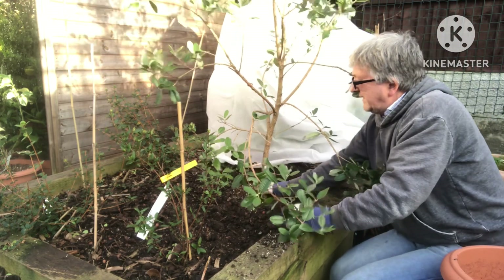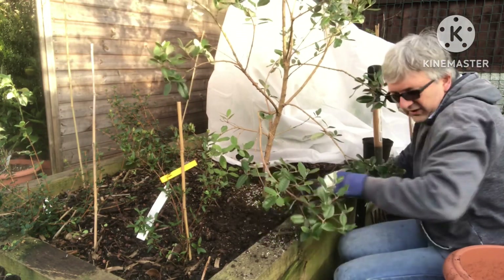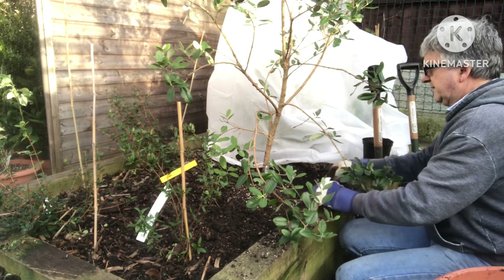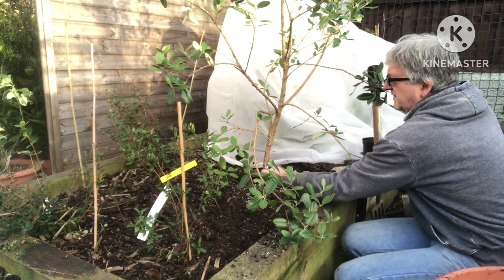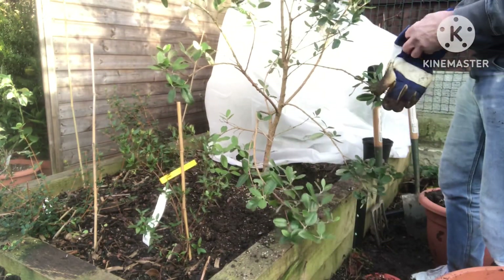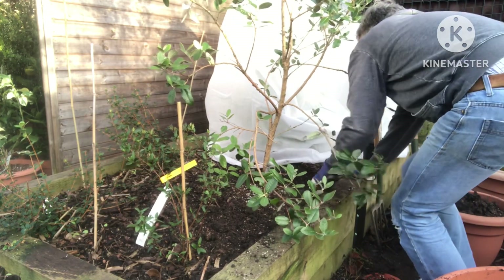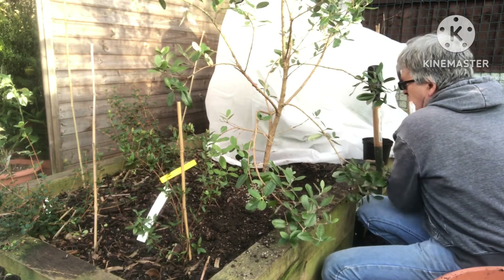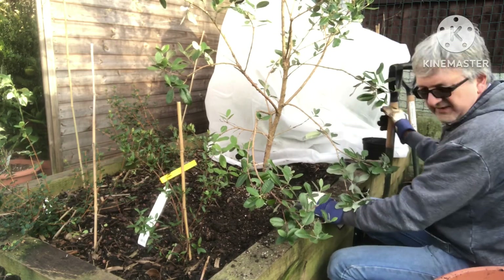I'm happy with the depth — it's about right. I don't think I need to water the plant because it's very wet in the pot and I haven't disturbed the roots whatsoever. I like to make sure I put the label in. I've got a plastic label on this one, but I've also got an aluminium one on it that says Gemini as well, so there's not much chance of getting them mixed up at any stage. Basically you just need to backfill.